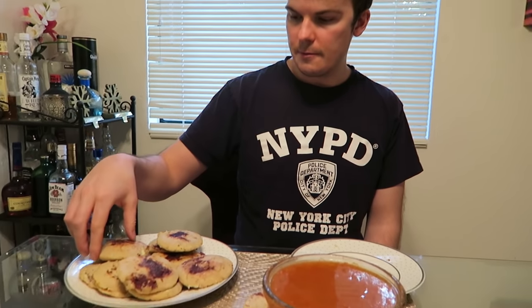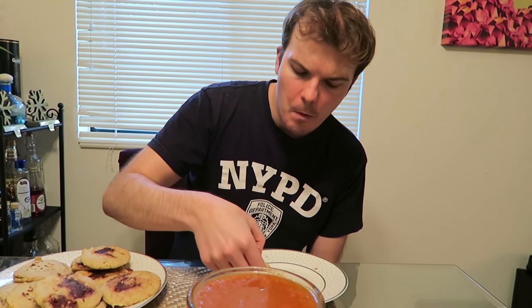Salvadorian pupusas — I've never had this before. It looks like a sugar cookie. It's basically like a quesadilla that took a long time. Damn good. Is it tasty? Very — these are so good. I was not expecting it to be that good.